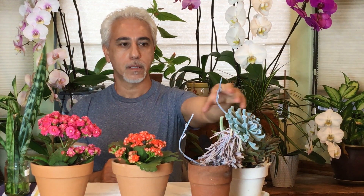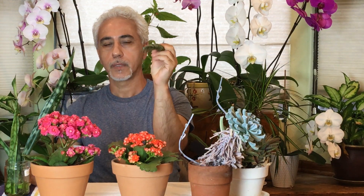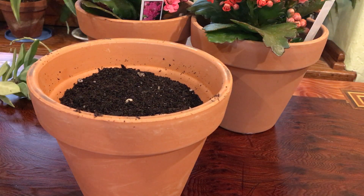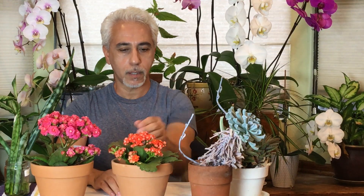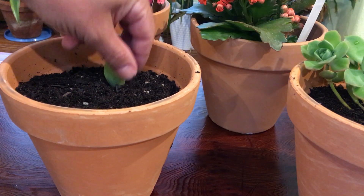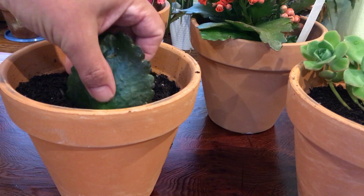You can get a cut from one of these plants — this one I grew from a cut. Also the snake plant — you can cut it and just stick it in dirt or water and it will root, and that's it. For the leaf method, like this calanchoe — you can just pick a leaf, stick it in the dirt, and that will become another plant for you. Simple as that — now you have three plants.